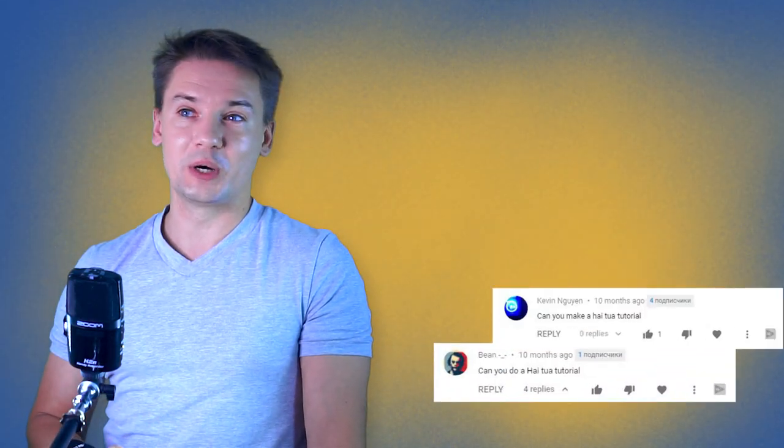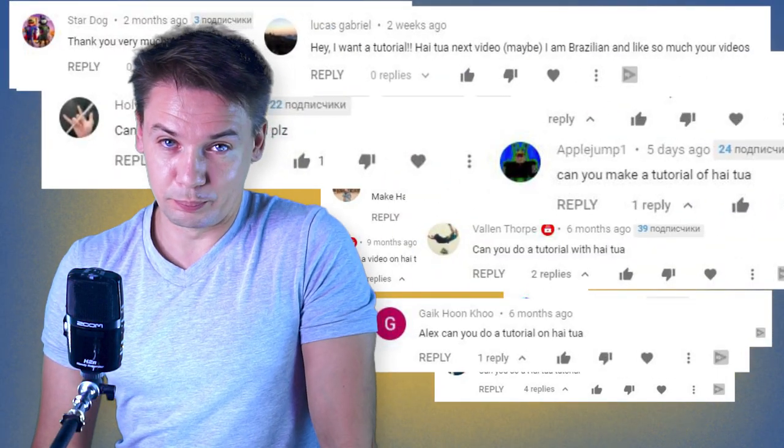Hello, Spinner, you're on Penstock. My name is Alex Sukhov and today I will show you one of the most probably famous hard power tricks in pen spinning.